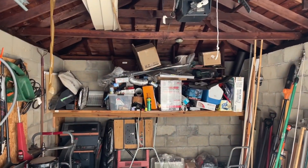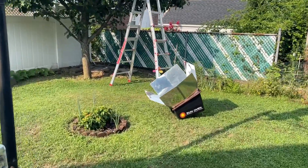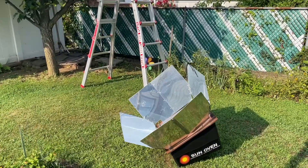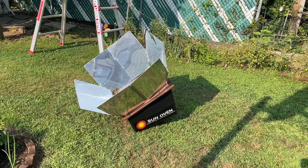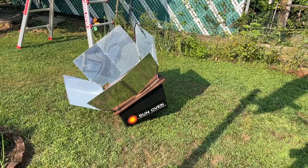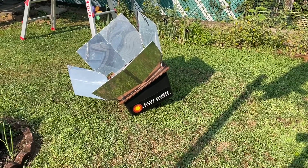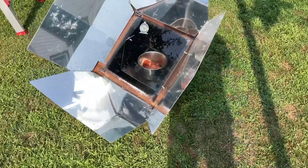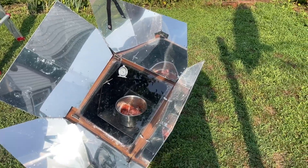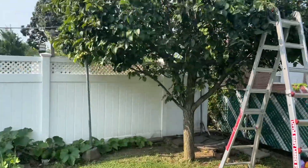I'm giving this away to anyone who can pick it up. Anyone in the New York City area or Long Island — you can come pick it up, or I can arrange a place where I can drop it off for you. It can cook, it can boil water in a pinch, as long as you have sun.